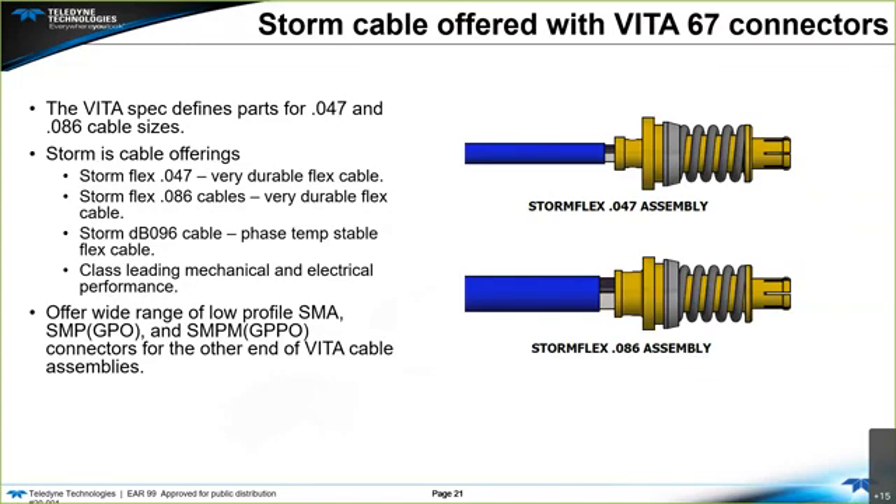Vita 67.1 and Vita 67.2 define parts with 047 and 086 nominal cable sizes. Storm has specific cable offerings very useful in Vita 67 applications: our Storm Flex cables, which are probably industry leading in strength and very durable. We also have a 096 diameter cable which is very phase and temperature stable. We also offer a wide range of SMA, SMP, SMPM, and other connectors for the other end of any Vita cable assemblies you may be developing.